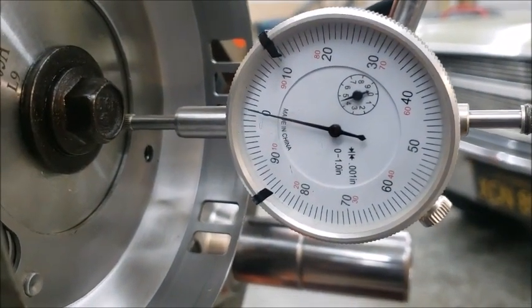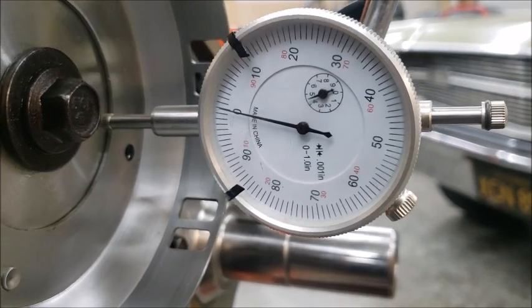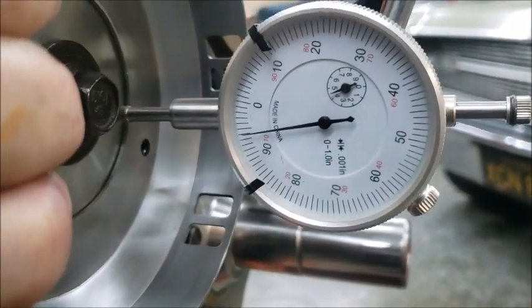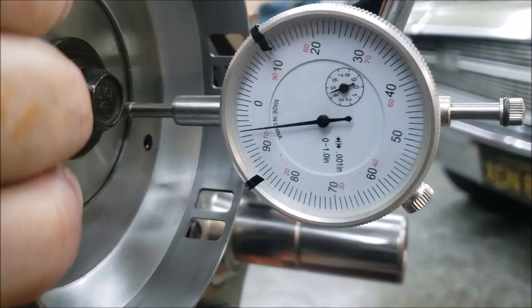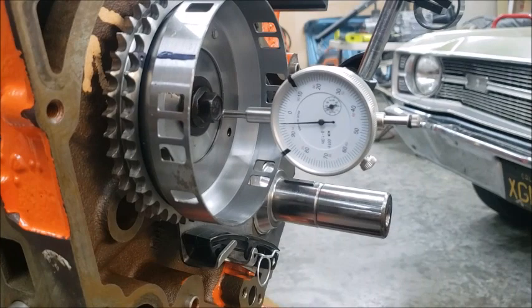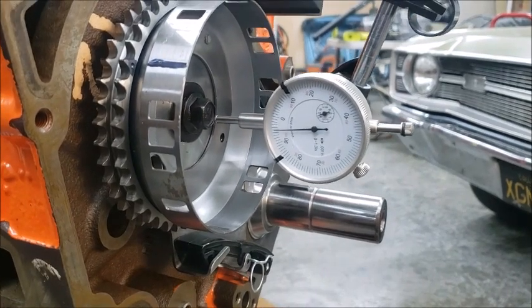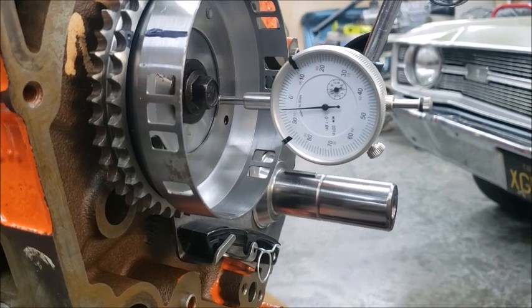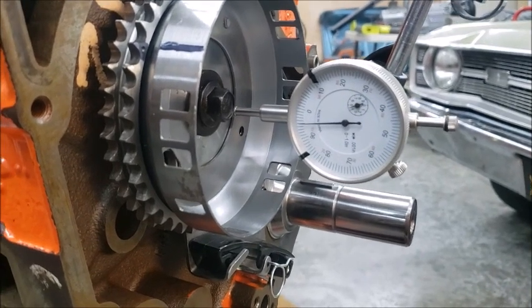Here's something else you need to do: check your end play. I pulled it all the way out with a screwdriver, set it to zero, and now I'm pushing it in. We've got about six thousandths — that's totally within spec. The range is between about three and a hundred-something thousandths. It's brand new so it's going to be a little tight, but it's good.